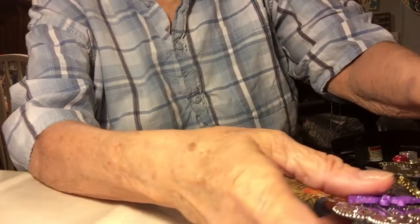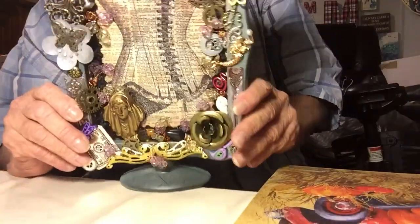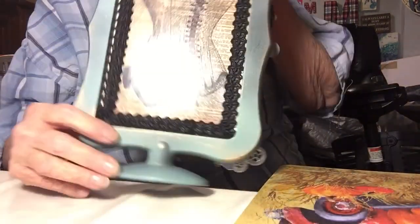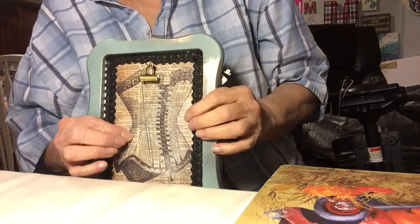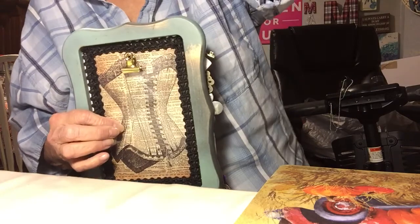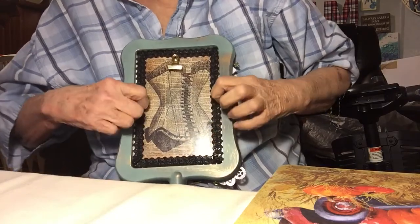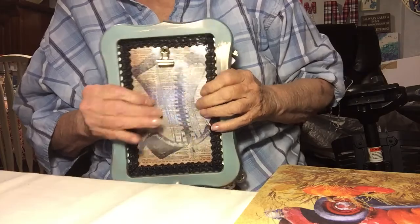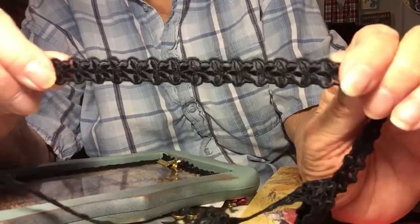The next one is from Dollar Tree Wednesday, yesterday. I made this beautiful picture frame. I started out with an image — it's a corset, sorry about the glare. I made two copies, sandwiched those together, and then laminated it. I was able to slip it into the sides of the frame; it's in there very secure, very tight. I also added a lace that went around both sides.